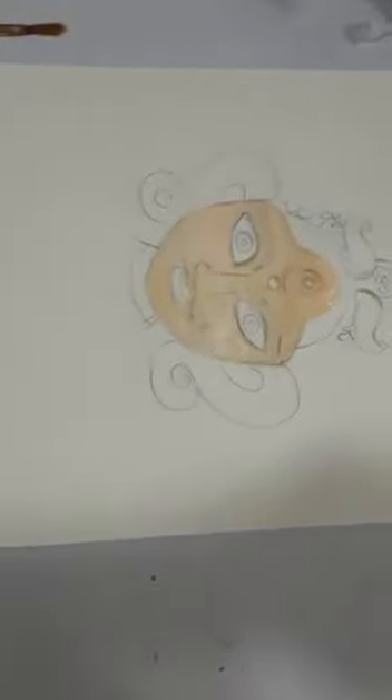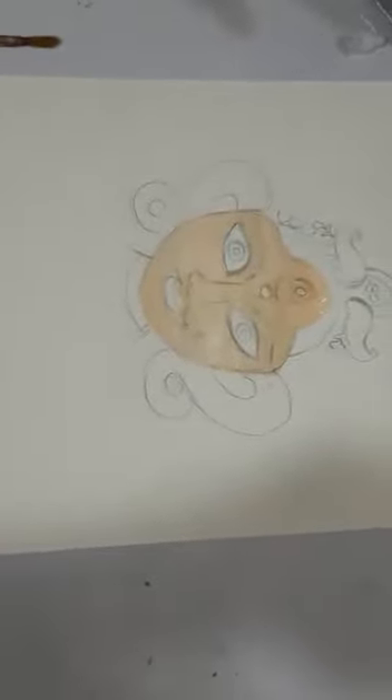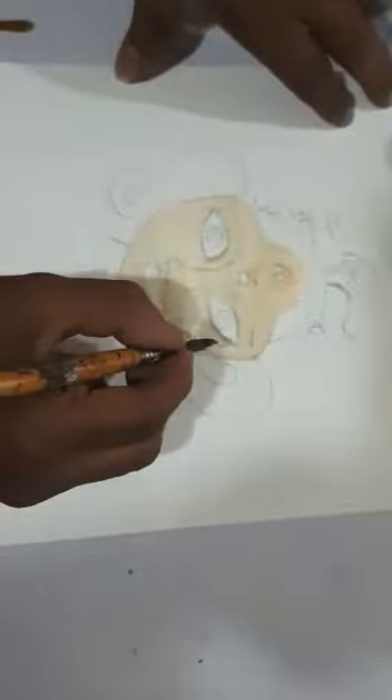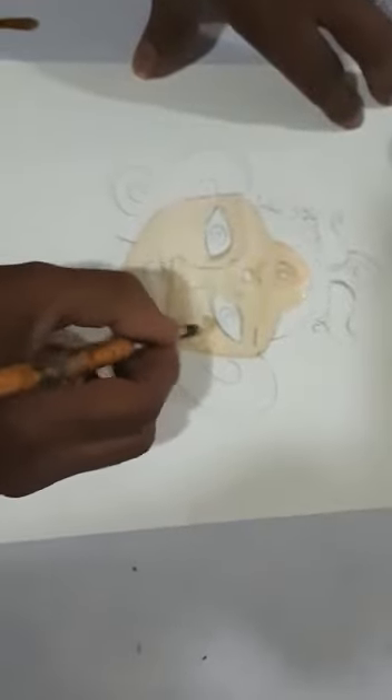Good day everyone. I am making here the Durga Mata's tattoo painting. Here I am taking the skin tone color and white acrylic colors. First I am giving here a full coat like this.